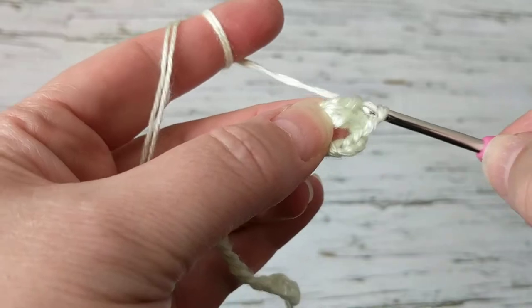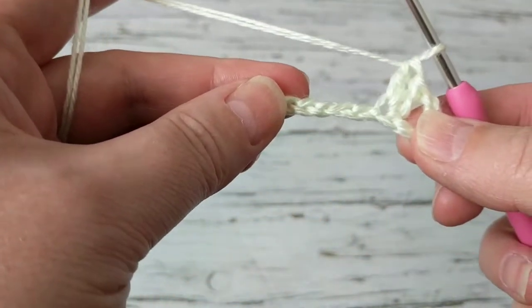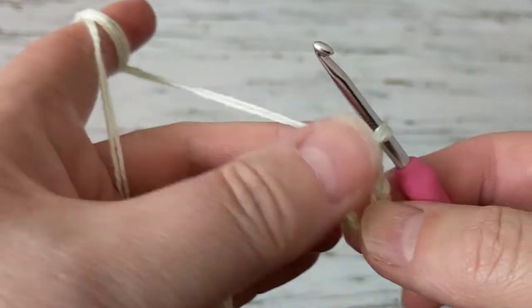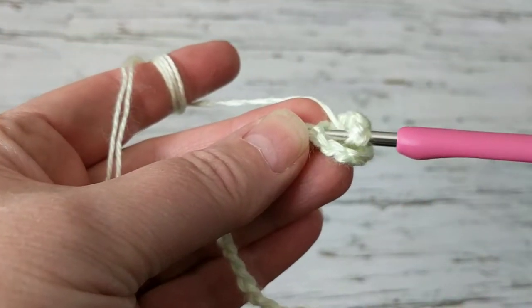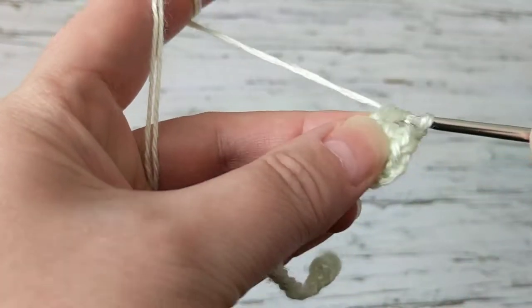Just like this — chain two, and then make two more double crochets. This is the shell stitch.